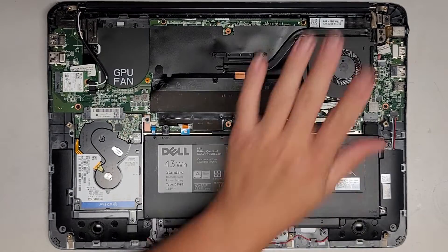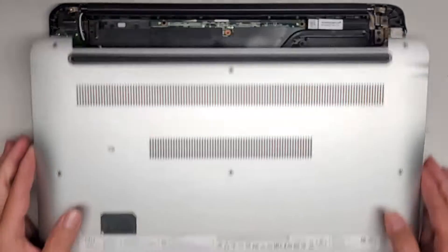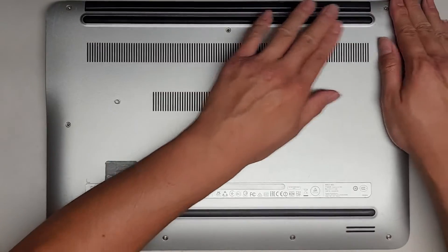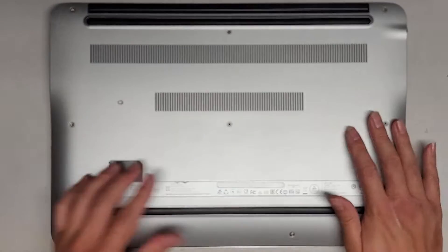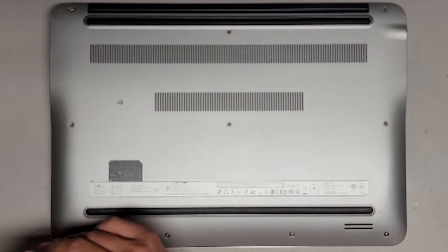I'm back — cleaned out the fan, cleaned out the bottom cover, and that's pretty much it. Let's go ahead and put this back on. Just go around and clip everything back into place, then we'll get all the screws back in. And that's pretty much it for this model — very nice and simple to replace the charge port on.